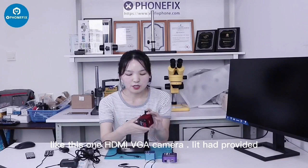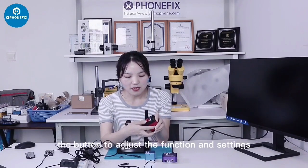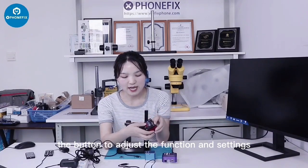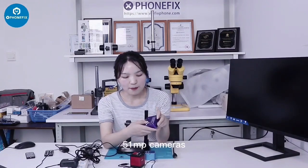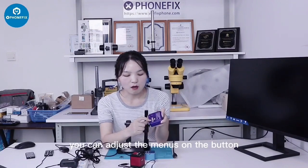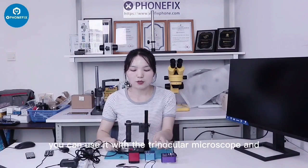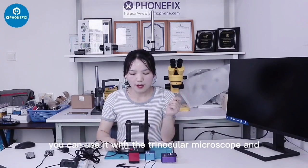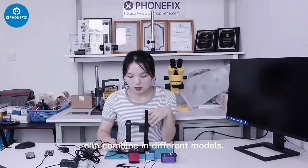Like this one, the HDMI VGA camera — it has provided buttons to adjust the function settings. The 15.1MP camera — you can adjust the menus on the button. As they are very practical tools, you can use them with a trinocular microscope and combine in different models. Thank you for watching and subscribe to our channel.